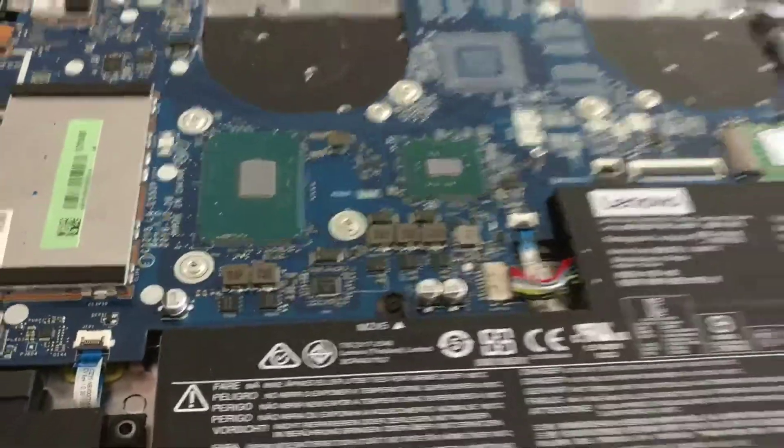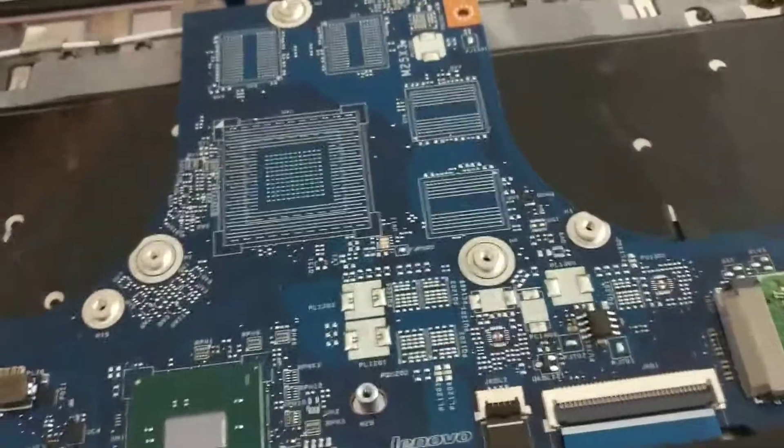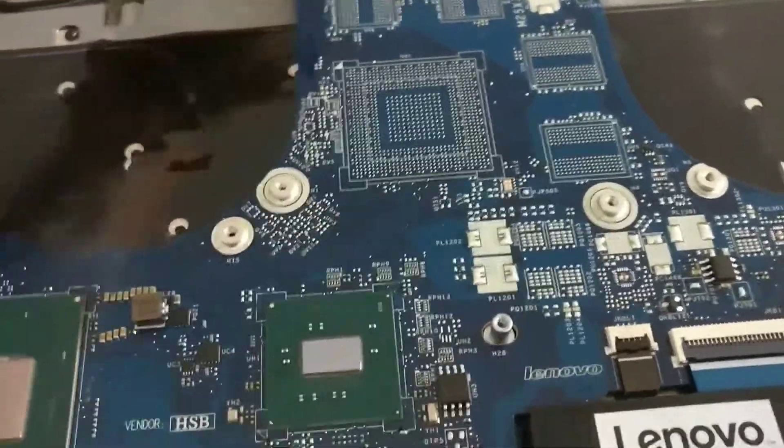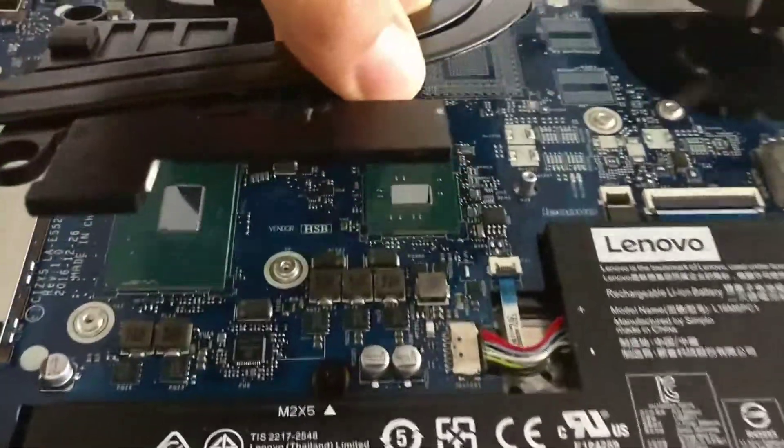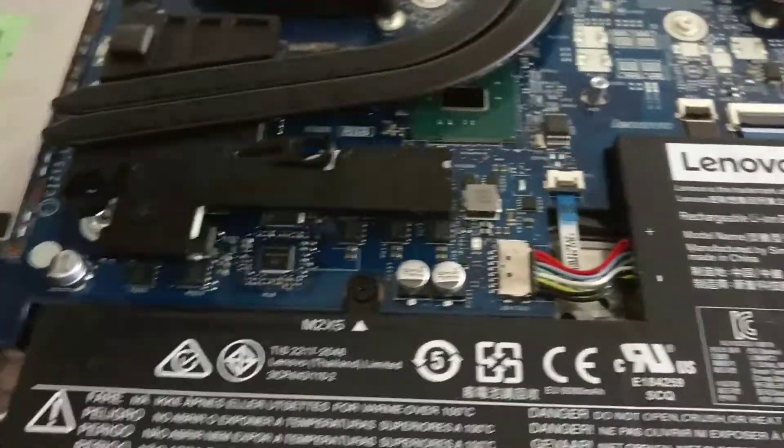I'll just show you guys quickly how to take the heatsink off of the motherboard. It's actually very simple once you get it open, which I talk about in another one of my videos. The heatsink rests on here, just kind of like this.